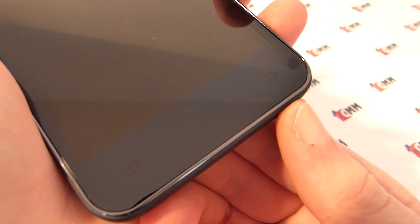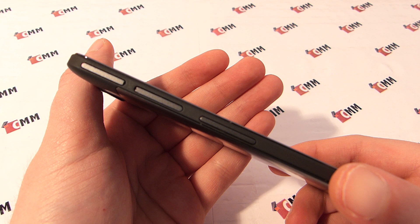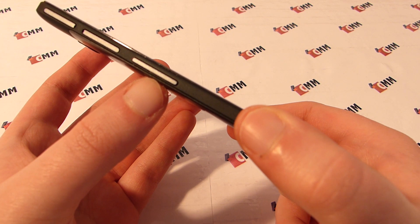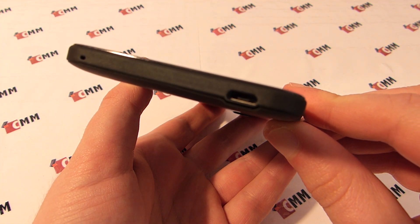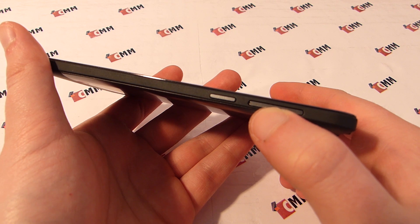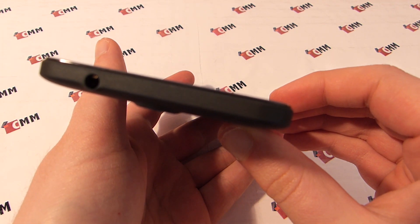These touch buttons are back-illuminated but you can almost not see it. When looking at the phone from the side you immediately notice how thin it is. On the left side we find a microSD slot, a microSIM slot and a volume rocker. On the lower side there is a voice microphone and a USB port. On the right side we find the on/off switch as well as another slot, this time for a normal-sized SIM card. On the upper side we only find a 3.5mm headphone jack.